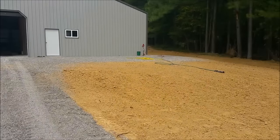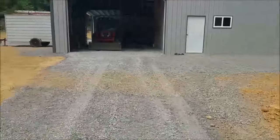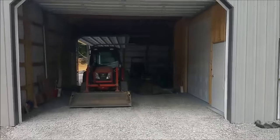Here we are August 12th and here's the front. This we just planted in grass and clover, and the coyote is going to be parked right now for the first time in the big pole barn.